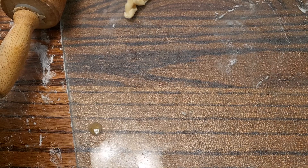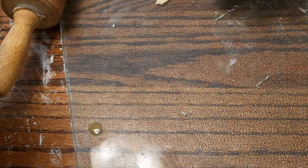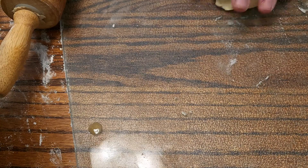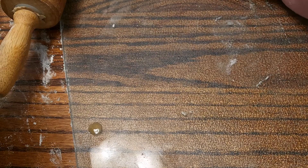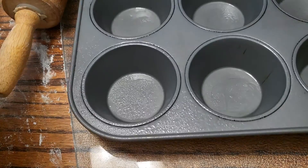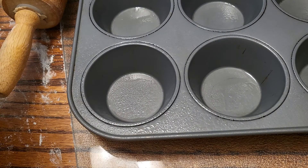I can put the leftover pie dough back in my container and freeze it — up to six months actually, because it's in the freezer you'll be fine. If you make any more pies you can still use this — just stick it in the fridge and you can keep on using it.